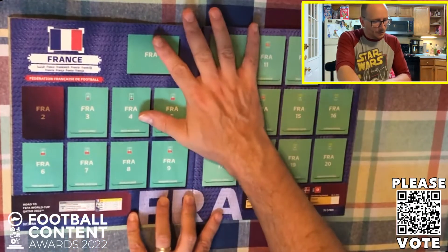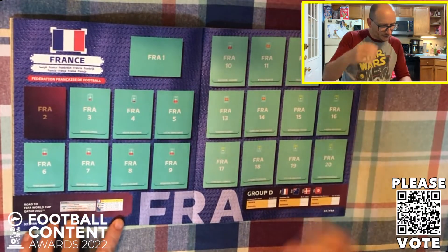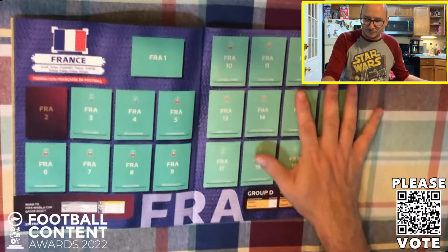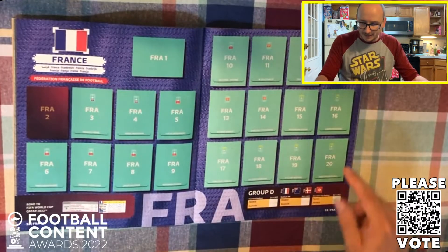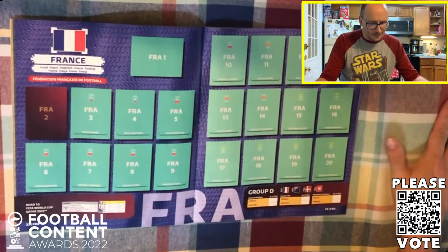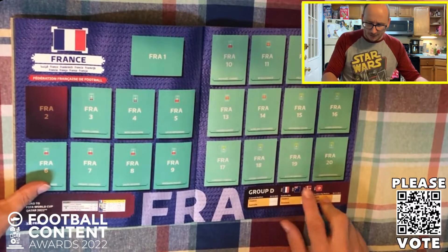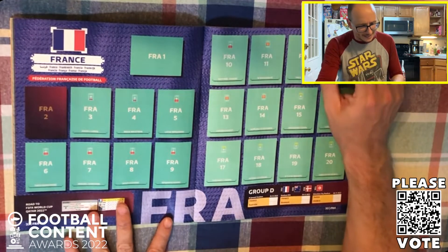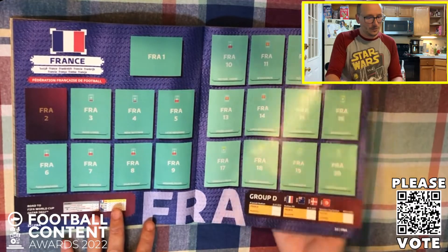Into Group D we go - it is France, the world champions. They are here, qualifying by knocking out the likes of Ukraine, Finland, Bosnia and Kazakhstan. They're of course paired in Group D with Australia, Denmark and Tunisia. All eyes of course on Benzema - he's in here at number 16 for the French. And then of course Mbappé as well - all eyes on him, one of the faces of the future. Realistically this is his tournament to show that he is the main man for the future.